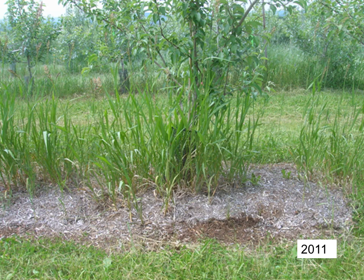Weed growth in the mulch was strong in some spots as shown in this photograph taken in 2011. But in most of the plots, the mulch continued to suppress weeds. In this year, half the mulched plots received herbicide and the other half did not.